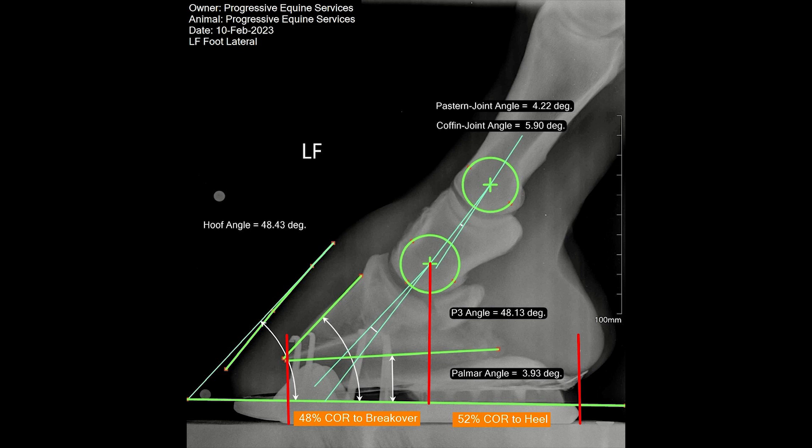This was an excellent result for the horse and the owner reports a huge difference in her horse's posture, stance, comfort, behaviour and performance.